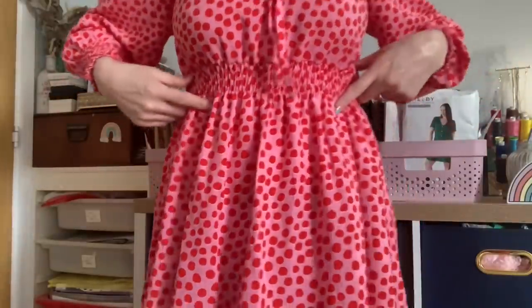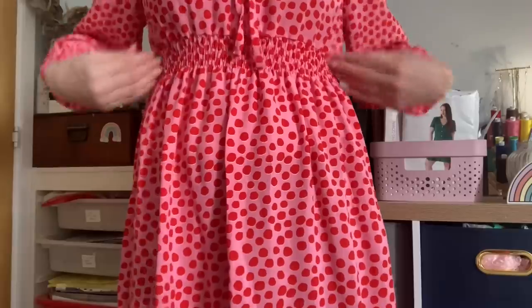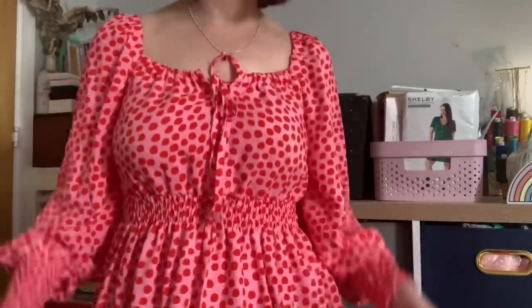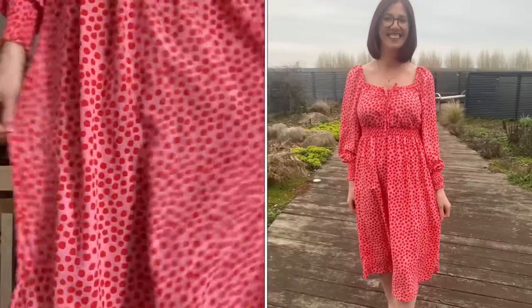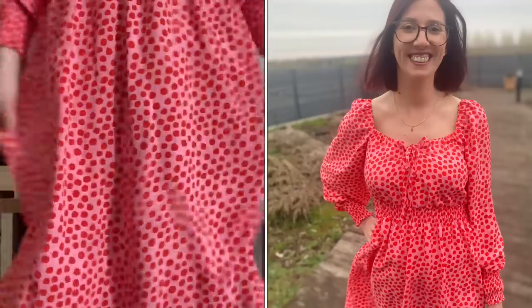You've got elastic in the sleeves which keeps them in place, and then shirring on the cuffs creates this absolutely gorgeous billowy effect on the sleeves. There's also shirring on the bodice which brings it in, and the skirt is ever so slightly gathered. This fabric I got from Rainbow Fabrics a while ago and I really love it. I'll put pictures in of me wearing the dress. I've got it on with tights today because it's freezing, but I just wanted to wear a pretty dress.